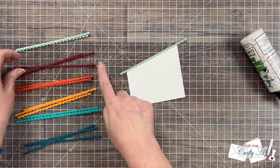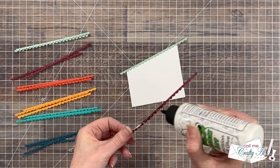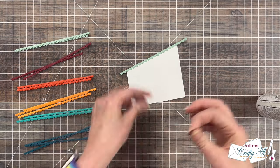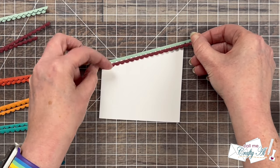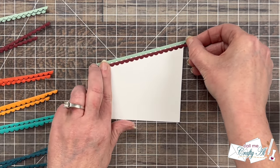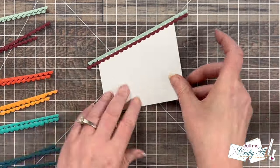For the second piece I'm moving on to the next color — kind of a maroonish color — and adding adhesive to the back. For this one I didn't try to line up the scallops so they were perfectly on top of each other; instead I kind of offset them so they don't have to look perfect and it's still really fun.